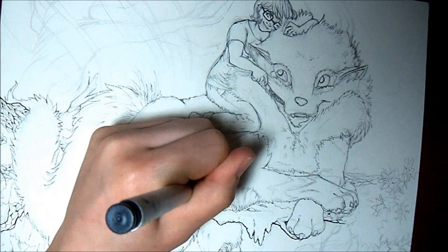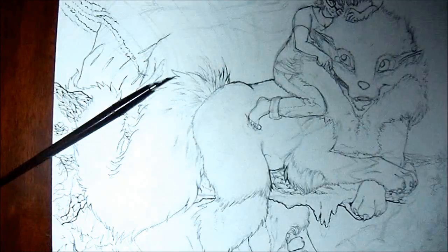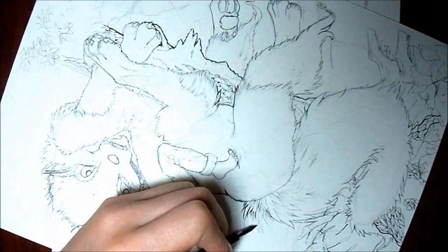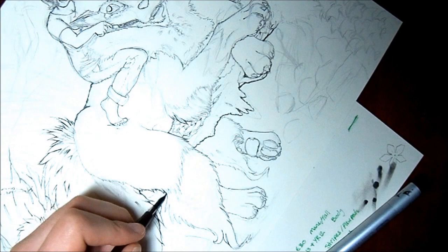The ink I used was very, very runny. It's a very fancy type of ink — it's called Dr. P.H. Martin's Bombay India ink, and I used black. It's permanent and it's waterproof, so it should be copic-proof, but it's not copic-proof on this certain type of paper that I use, which is kind of bad because I put a lot of detail into this. So I scanned the line art.